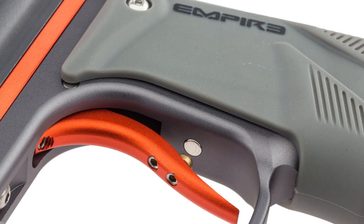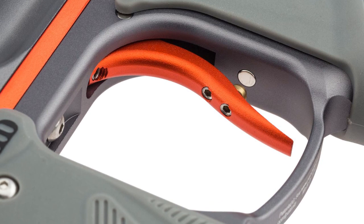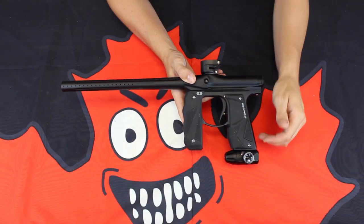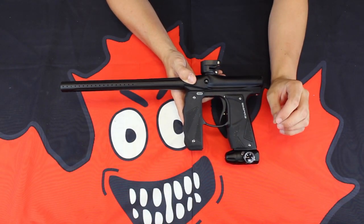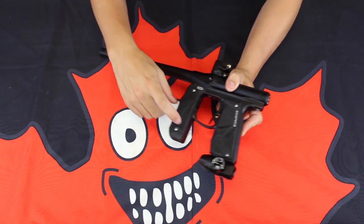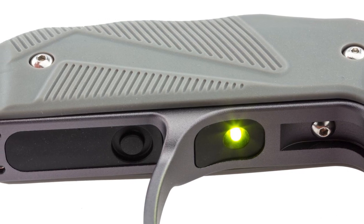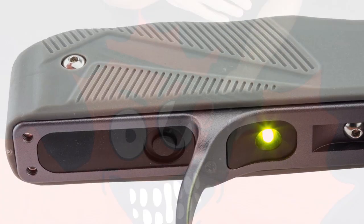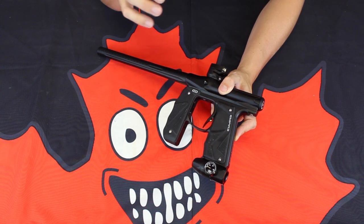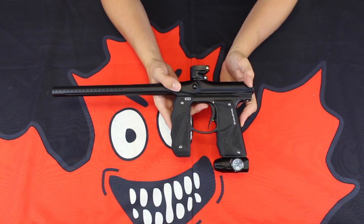You do have a vastly improved trigger design for the new Mini GS versus the original Mini. You have the ball-bearing variance that is widely adjustable, so you're really going to be able to fine-tune that trigger pull. In terms of programming, you do still have the LED lights and switch in the front grip, so you're going to be able to adjust between multiple modes — it's blinking lights to let you know exactly what you're doing. Very, very easy to use.